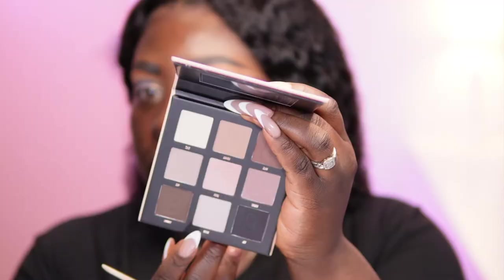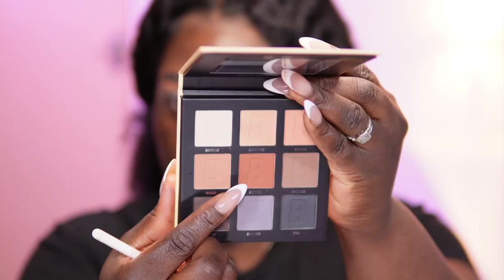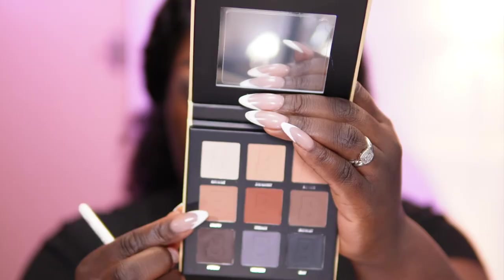Now I'm going into the neutral palette with the same brush to grab 'Suede' — a lighter gray — placing it in the inner corner. I'm working out the gradient, going from light to dark, and I'll add black to the outer corner. I also tried 'Throwback' and 'Cinnamon' from the nude palette to bring a bit of warmth into the upper crease, but the warmth wasn't very impactful so I went back to 'Throwback' just to add a hint.